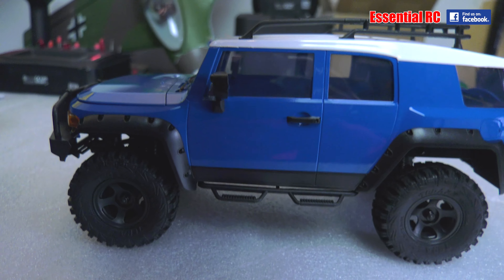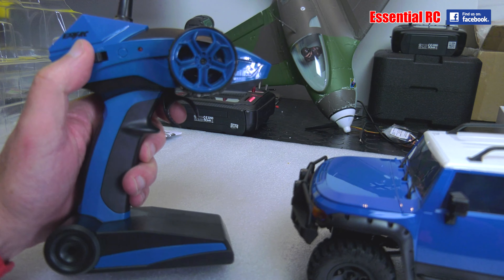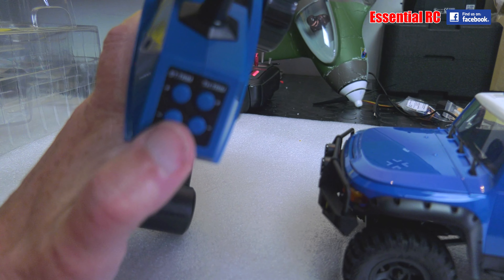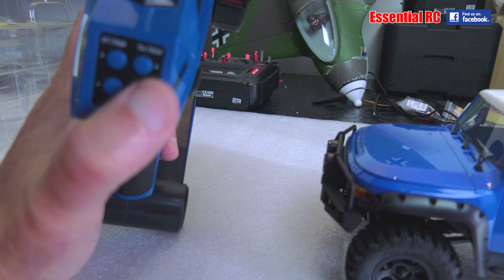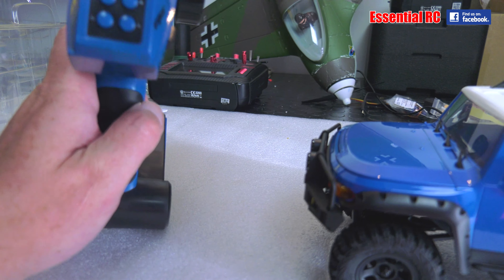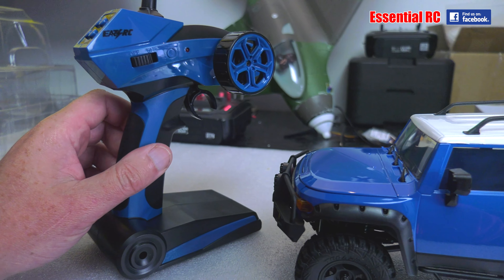The controller is a trigger style controller — there's an on/off switch, the trigger for throttle, and steering. There are also trim buttons for steering left and right, and throttle trims as well, in a nice blue. I just need to charge up the battery inside the Triton with the charge lead and put some double A's in the controller and we'll be ready to go.